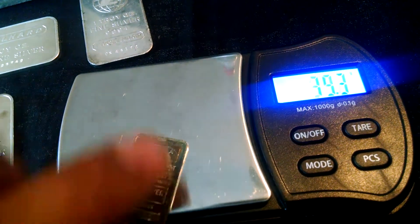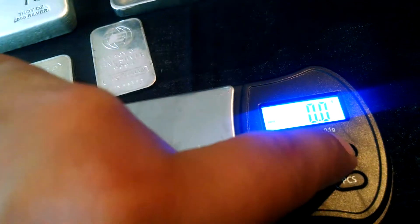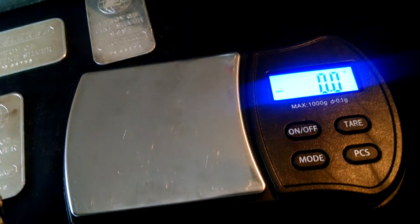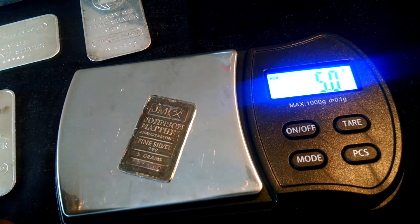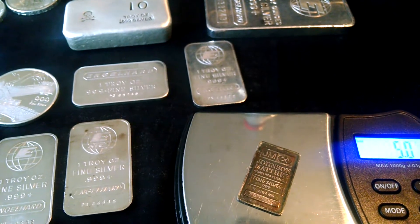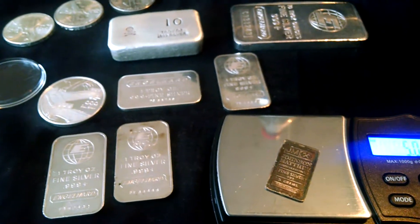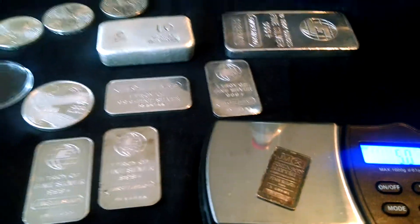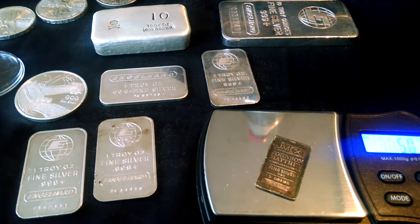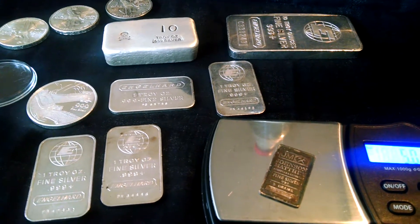There we go. All right YouTube, see you in another video. I'm gonna do — can you trust the metal detector test? That one should be a little interesting. Have a good one.